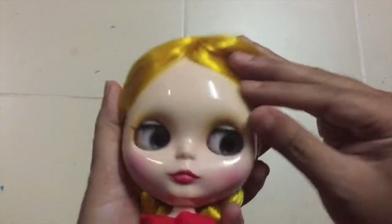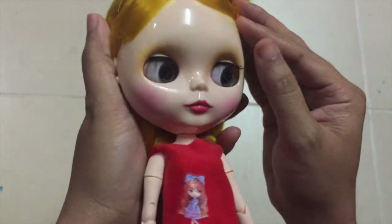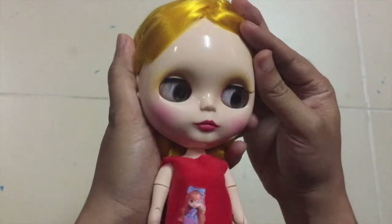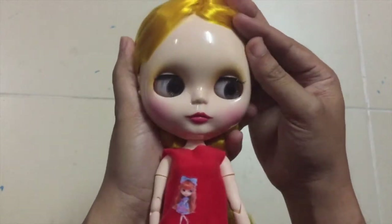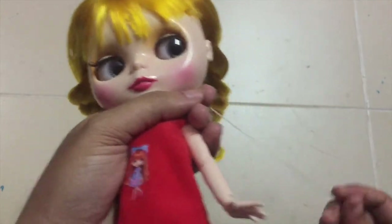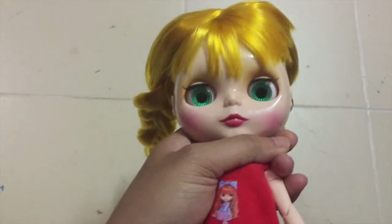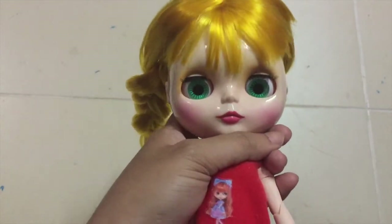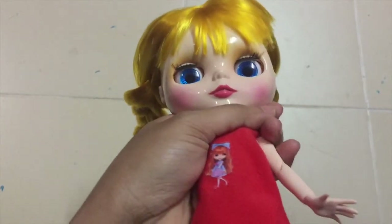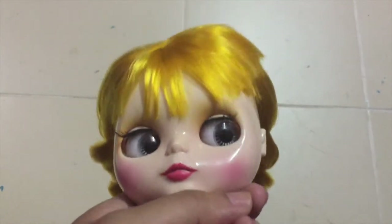So, these are her eyes. The face-up is really, really, really sweet. I don't care about the face-up because I'm going to remove it for the custom work later. Let's take a look at her eyes — this is her first eye chip, this is her second eyes, the third, the fourth eyes, and back to this one.